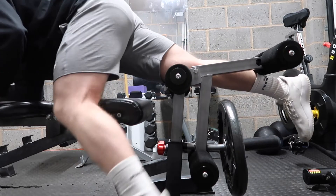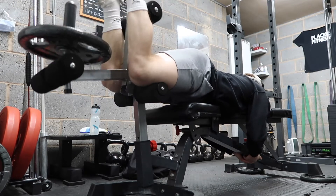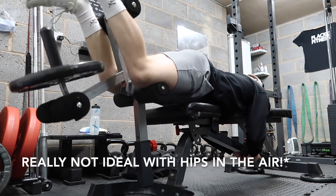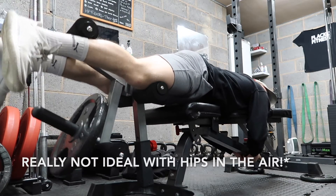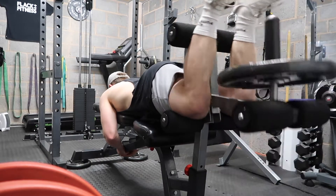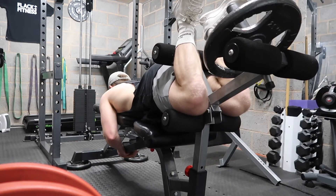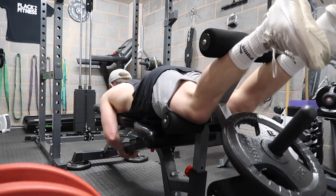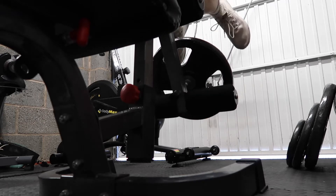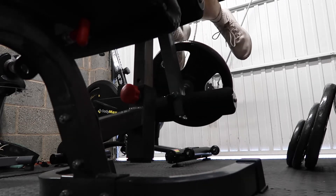Next exercise is the lying leg curl. A common mistake people make with this is flexing their ankles. If you perform dorsiflexion with your ankle in this movement, that's going to take away a lot of tension from the hamstrings and onto the calves. It's best to perform plantar flexion. Bear that in mind and you'll be able to keep the tension on the targeted muscle. It's so important if you want to grow a muscle to stay accurate and actually connect to the targeted muscle you're trying to stimulate.